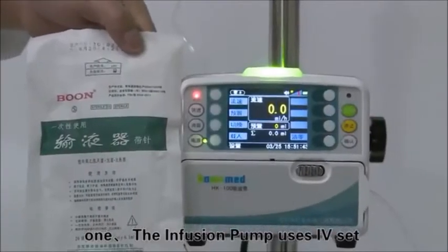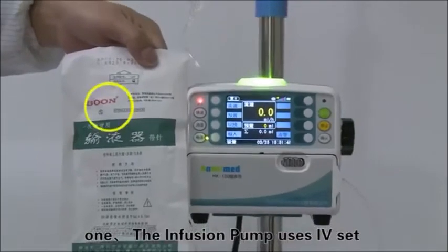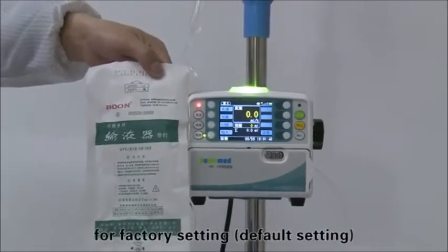Make calibration and verification when changing to a new brand of infusion set. The infusion pump uses IV set under the brand of Boone as its factory setting.